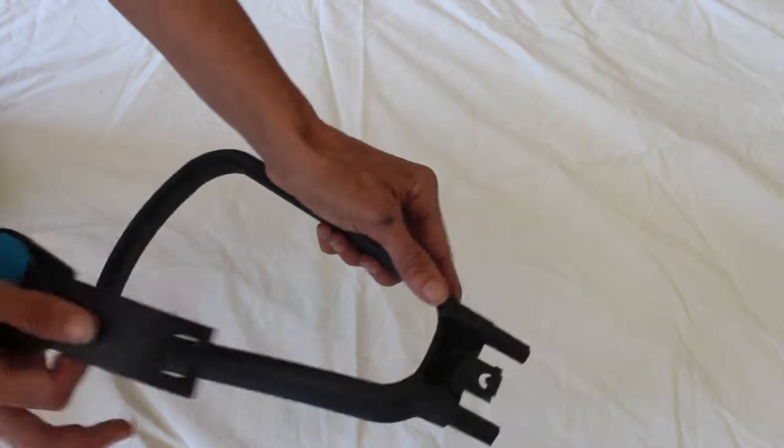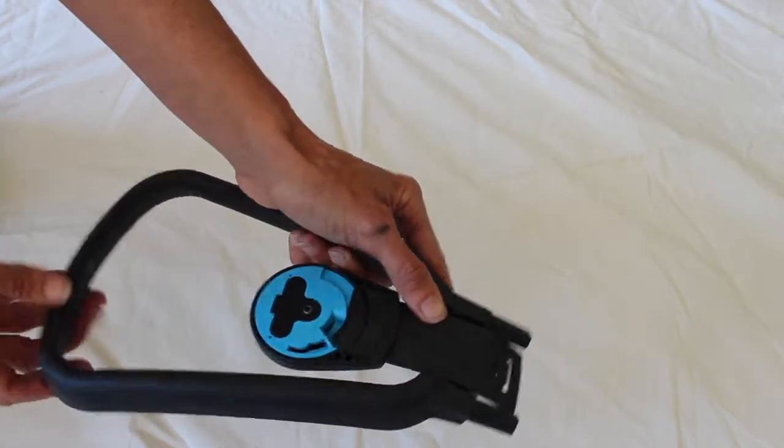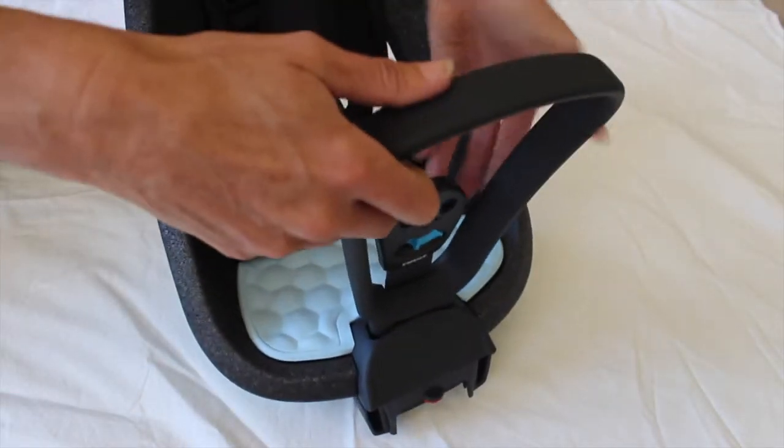The first task is to slot the buckle into place on the handlebar. The handlebar is then pushed down into place on the front of the mini, with the loop extending away from the seat.